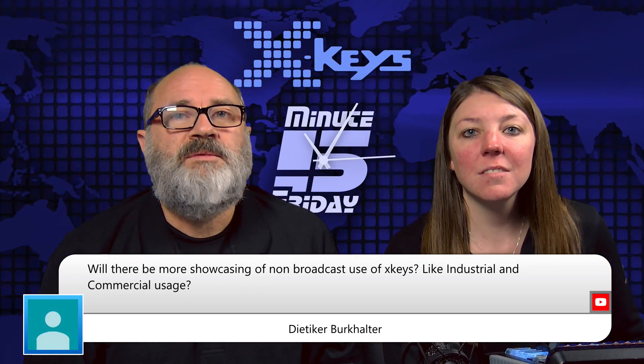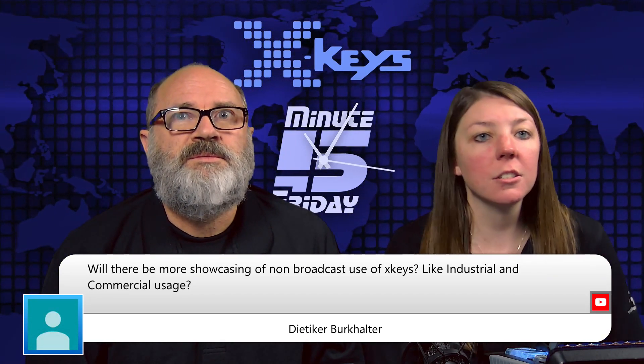Will there be more showcasing of non-broadcast uses of XKeys like industrial and commercial usage? Yeah, we try to mix it up. Obviously a lot of people know that our stuff is really good for live streaming and vMix, but we are trying to bring in more uses — like we had the counting cars guys on a little while back, and we had Mark with his X-Plane app for XKeys. There are a few more in the works that we'll be filtering in.